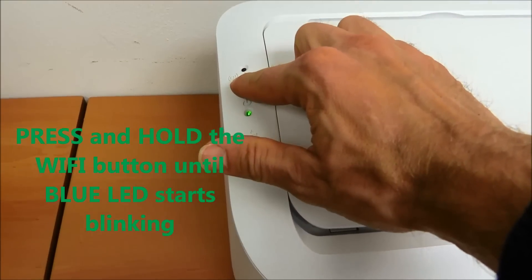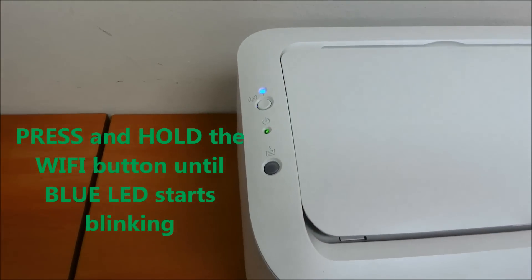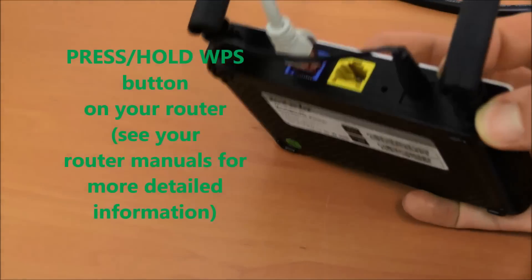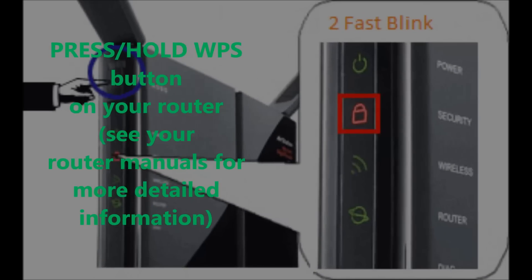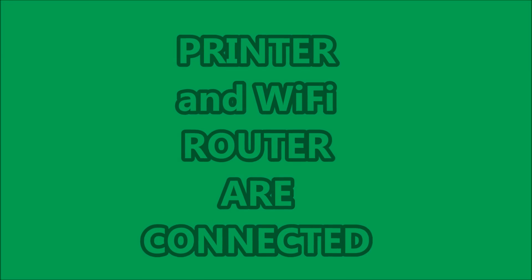Press and hold the Wi-Fi button until the blue LED starts blinking. Then press or hold the WPS button on your router — see your router manual for more detailed information. The printer and Wi-Fi router are now connected.